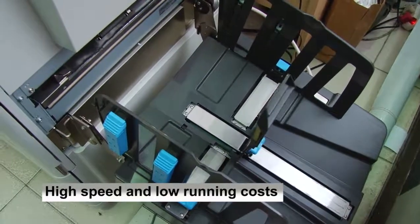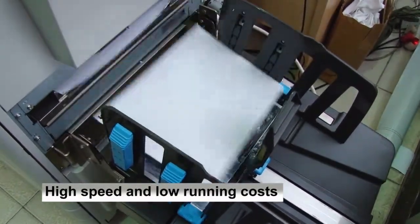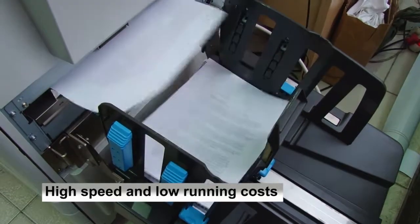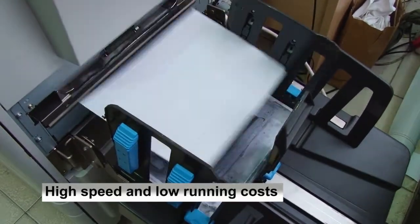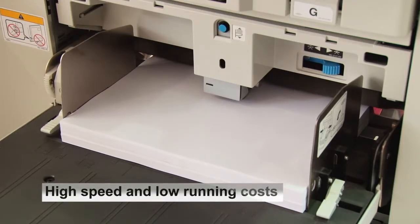What impresses me most about the GD is that it's a fast machine and it's cheap to run, so it caters for the lower end market. Clients that want full-color jobs and don't need a lot of color — we can still do it for them at a cheap price and very quickly.